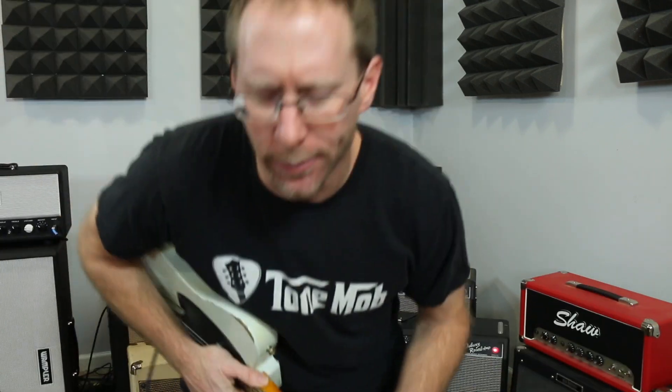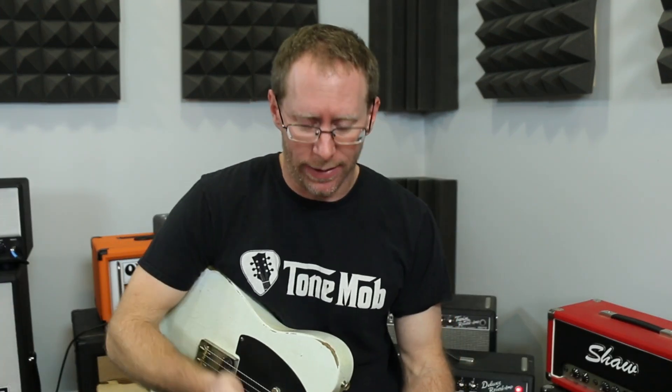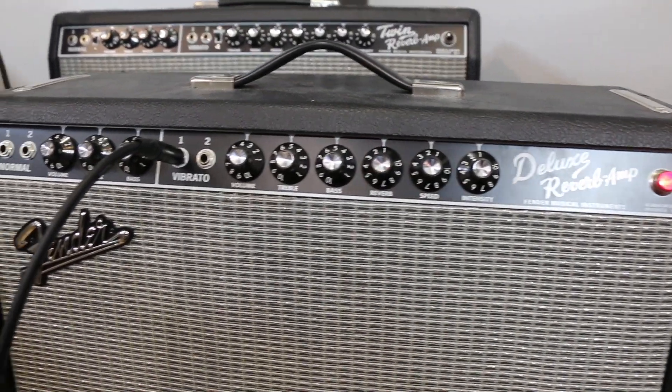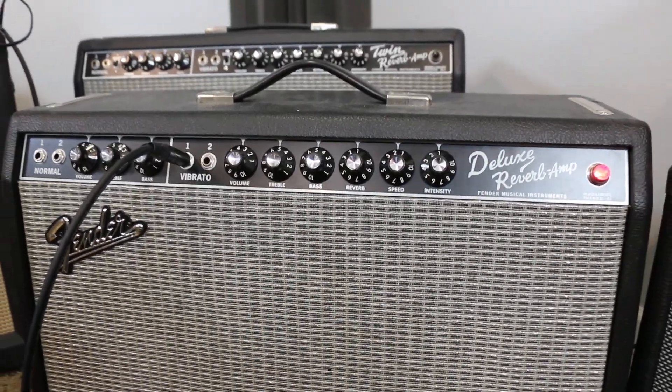It seems like I keep talking about tube screamers all the time. In several past videos I've talked about tube screamers, TS-808s, and all kinds of 808 tube screamer stuff. Today what I wanted to show you is the comparison between the Boss SD1 Super Overdrive and Ibanez TS-9 Tube Screamer. I'm also going to show you something cool at the end you can do with the SD1. Let's jump into some tones real quick, played through the Deluxe Reverb on the vibrato channel, so it's a brighter channel.